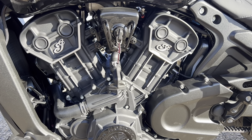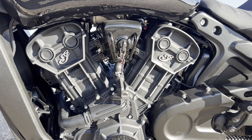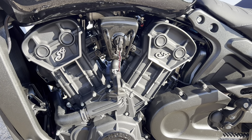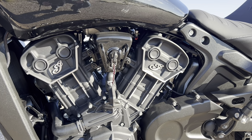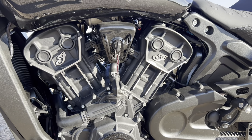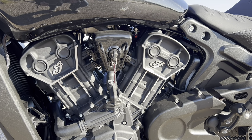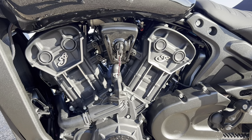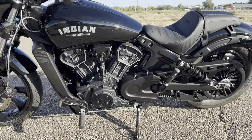It's a 69 cubic inch motor that equals out to 1133cc — so not quite a 1200cc but very close. It puts out 100 horsepower on the full size version like this one. They also make a Scout 60 that has a little bit less horsepower, around 78 or so. This 100 horsepower model puts out 72 foot-pounds of torque. It's a fuel injected bike and it puts the power down really well.